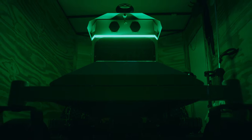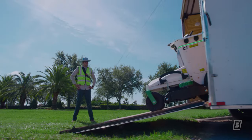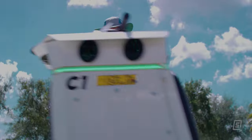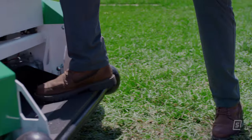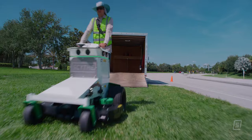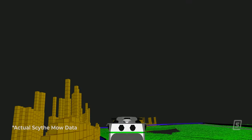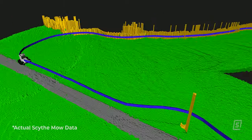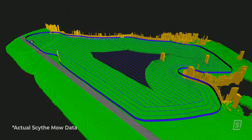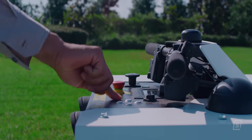Say hello to the cutting edge. The all-electric self-driving mower that works with you, for you. Scythe is there when you need it. One-time setup, no installation. Just map the property once and watch as Scythe cuts perfect stripes completely on its own.